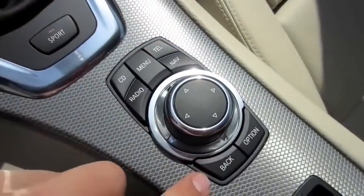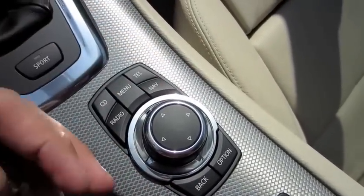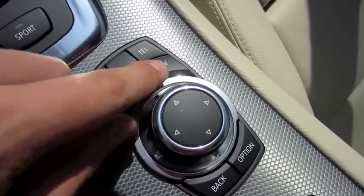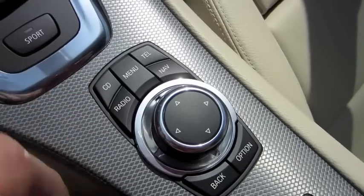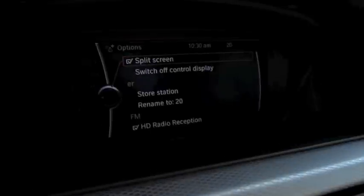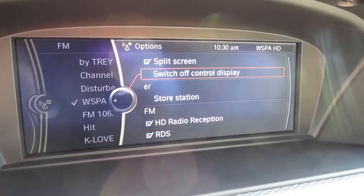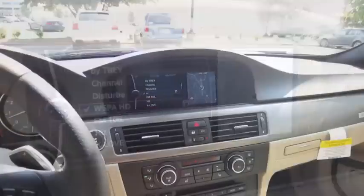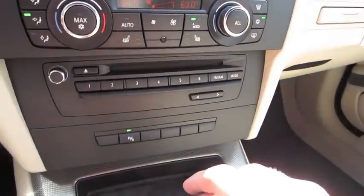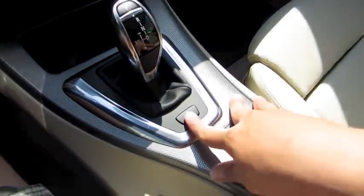For the iDrive system, all of these buttons let you directly select the menu you want — telephone, nav, radio, and so on — instead of clicking the wheel back and forth to go back to the main menu. Very neat system. Different preset stations, CD player, park assist controls, one-touch sport mode, and spring-tightening suspension.